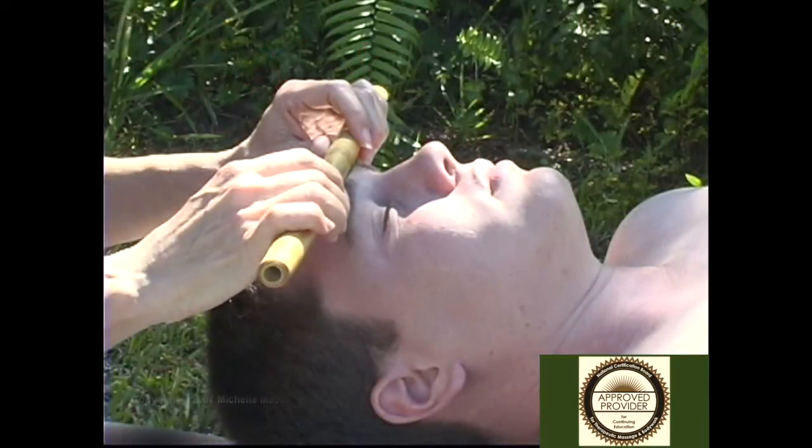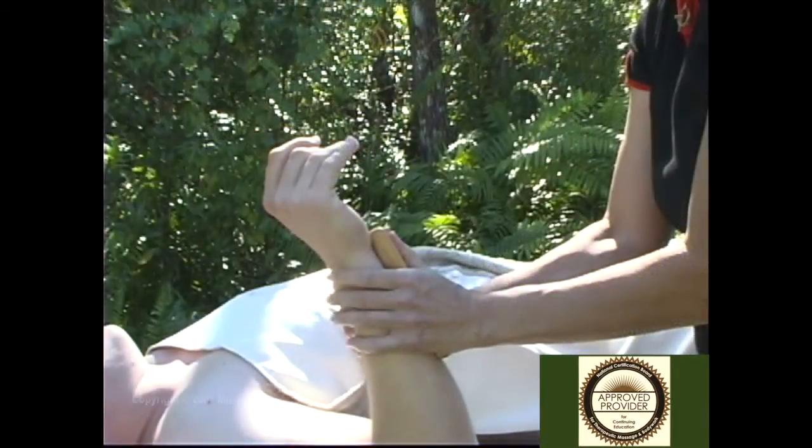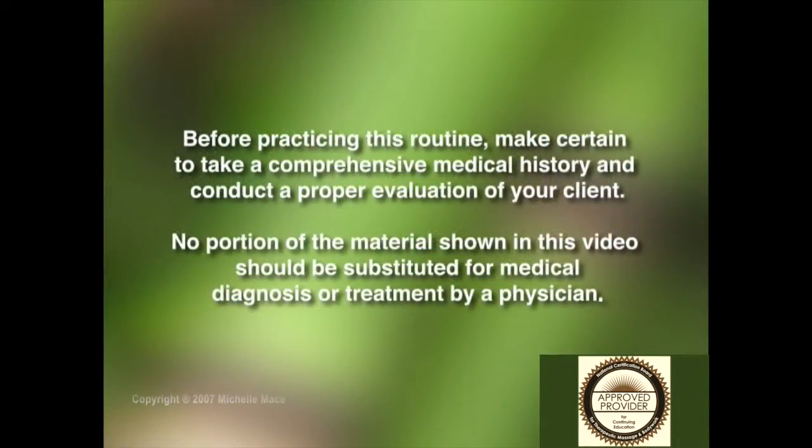With this new technique, you will learn how to utilize these natural elements of nature to provide lasting benefits for you and your clients. Bamboo massage can be done as a Swedish massage or a deep tissue massage.